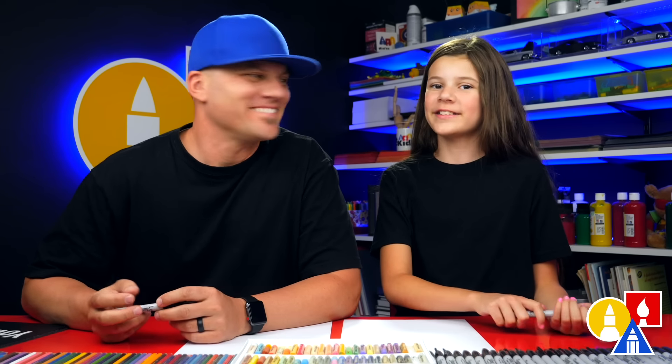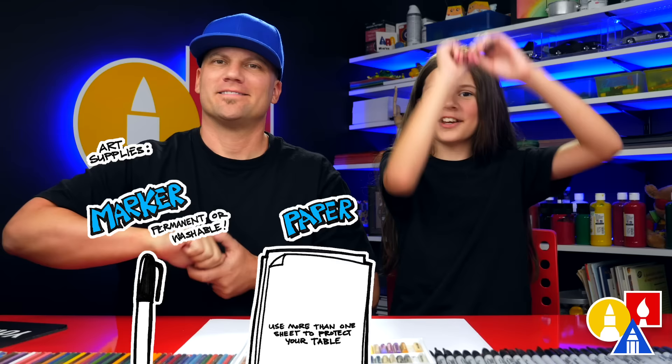Hey, friends! Today we're gonna draw Tiana — Princess Tiana. We hope you're gonna follow along with us. You need all of your drawing supplies. We're gonna use markers. You also need paper and something to color with. Let's draw her.